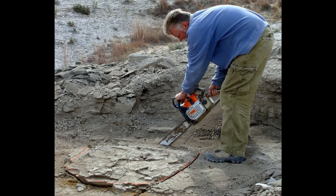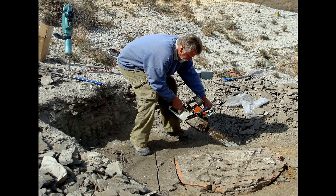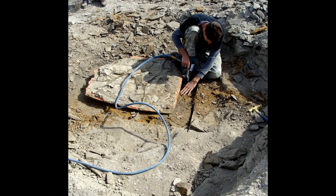Next, Mike Treebold makes an angle cut with a specially equipped chainsaw. Once he has cut all the way around, he makes a second, vertical cut several inches further away from the specimen. Here, Jacob Jett is removing the rock from between the two cuts.